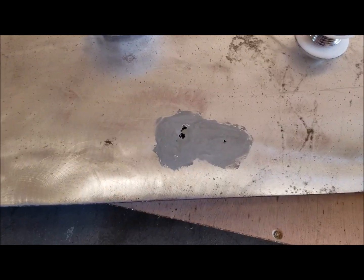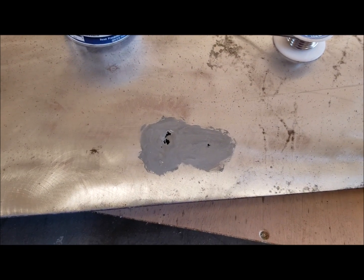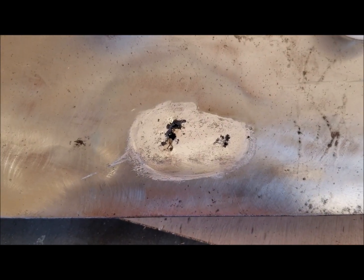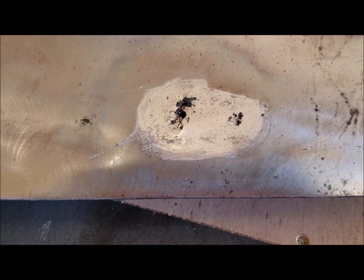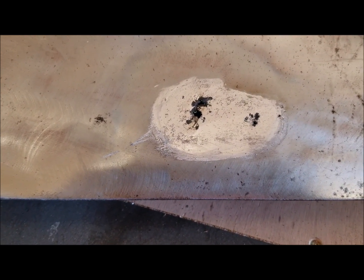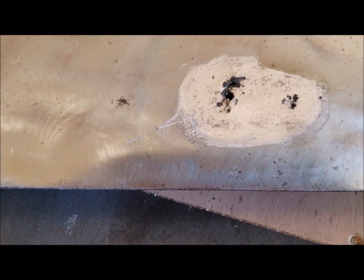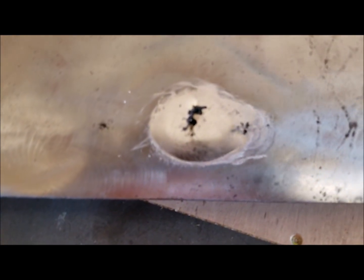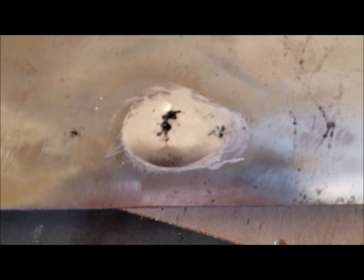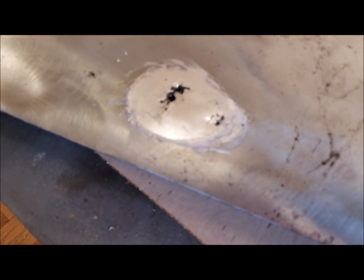I've just put the tinning butter on, smearing it around the area that I'm going to apply the lead to. I applied just light heat until it turned kind of a light nutmeg brown, and then I wiped it off. I decided I wasn't quite happy with that, so I applied a second coat and browned it again. The result is a little bit shinier surface, and I think I'm going to be happy with that. Now I'm going to try putting the lead on.